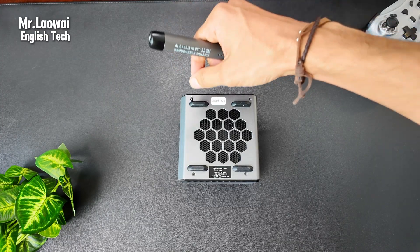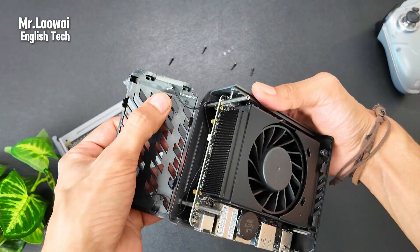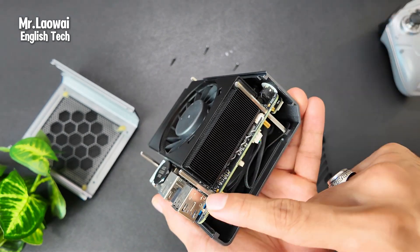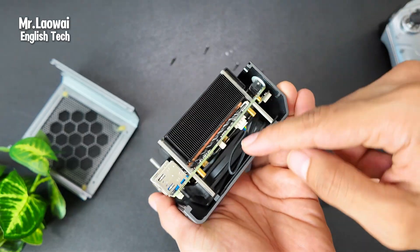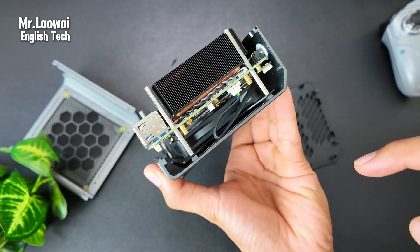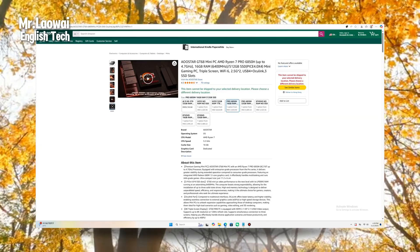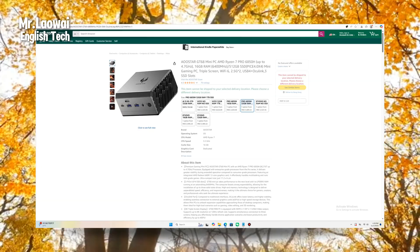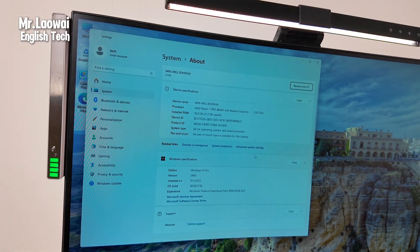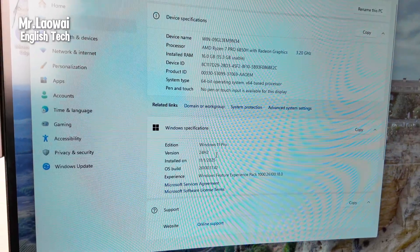The storage is fully upgradable. Accessing the internals isn't overly complicated — simply remove the bottom panel and you'll see the cooling fan at the top. Once you remove the fan, you can access the storage slots and upgrade your M.2 SSDs to significantly expand storage capacity. However, the memory is soldered directly to the motherboard and cannot be upgraded or replaced later, so you must choose wisely at purchase. Available options are typically 16GB or 32GB. The GT68 comes with Windows 11 pre-installed, offering a secure, modern out-of-box experience with impressively fast boot times thanks to its high-speed storage.